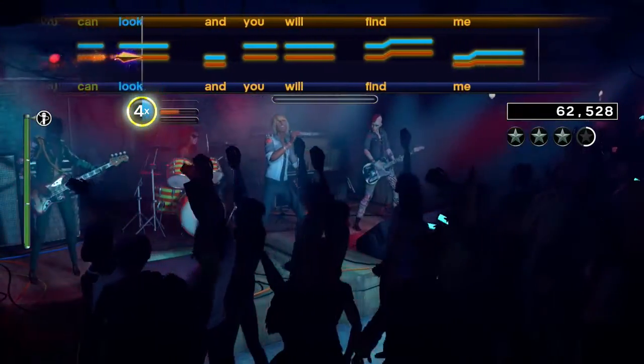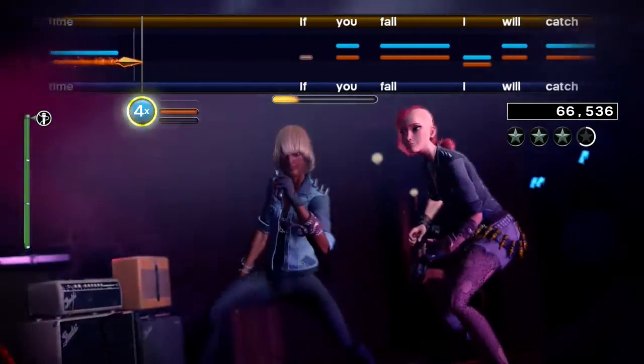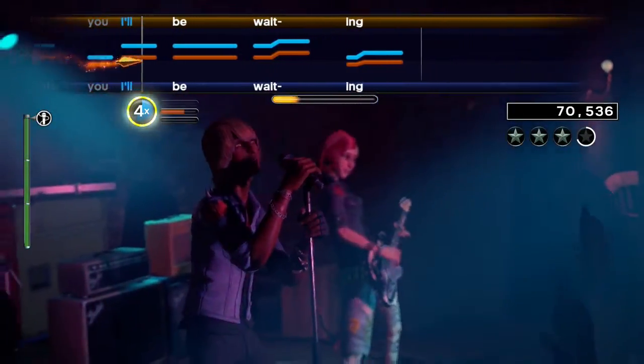This song has three nine measure countdowns — nine, nine, nine. Flip that around and you get three left hands and a fist with the index finger pointing up. What? Did you expect me to say something else?